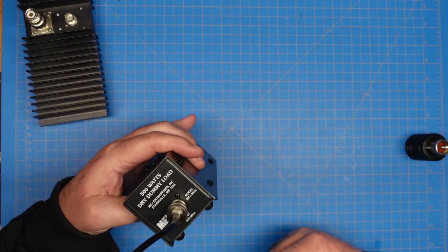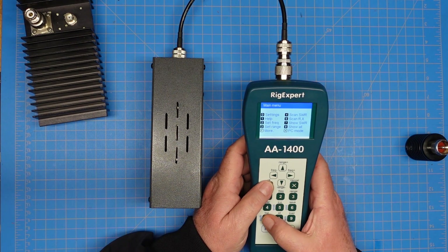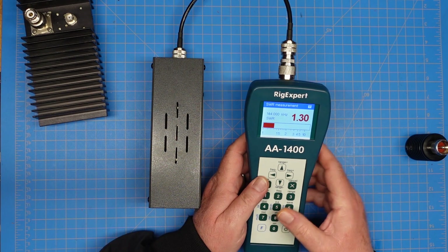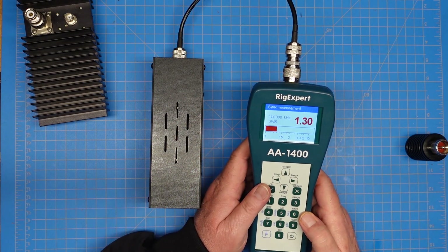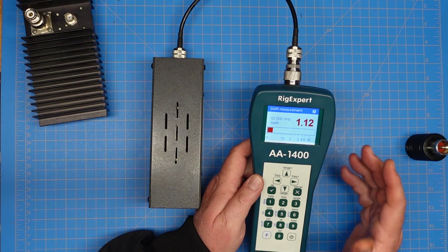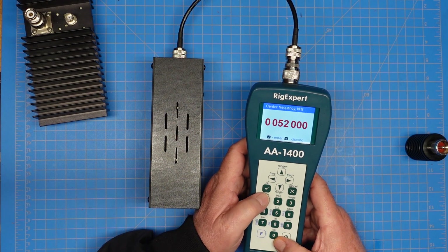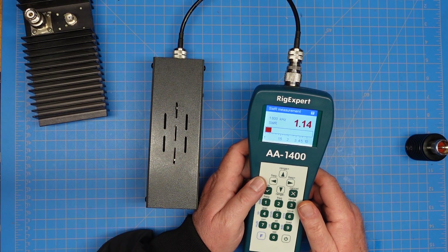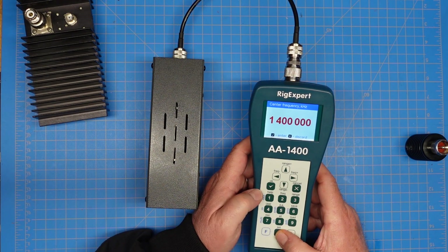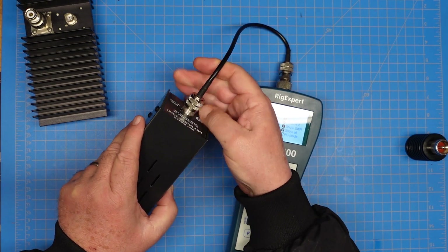Now we're hooked up to the MFJ 260C dummy load and let's repeat some of our tests. 440 is already set — 2.1. Let's jump down to 2 meters: 1.3. You can see that SWR is going down as I go down in frequency. Let's jump to 6 meters: 1.12. And I'm betting if I jump to 160 meters it's going to be no higher — 1.14. Just two hundredths of a point difference, not significant at all. Let's go up to the top: the meter reads as high as 1.4 — showing 15.5. This isn't any better at those super-high frequencies than the CellWave.